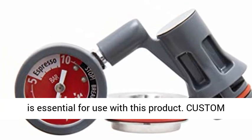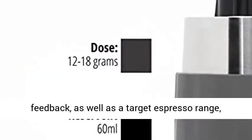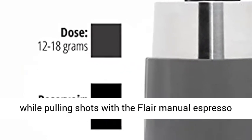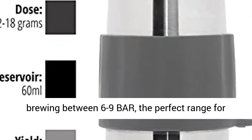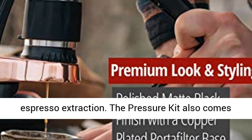A burr grinder is essential for use with this product. The custom pressure gauge allows for immediate visual feedback, as well as a target espresso range, while pulling shots with the Flair Manual Espresso Press. Each Flair Espresso Maker is capable of brewing between 6 to 9 bar — the perfect range for espresso extraction.